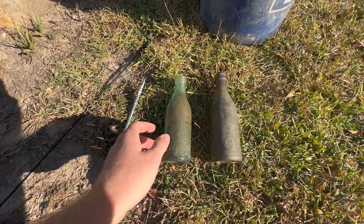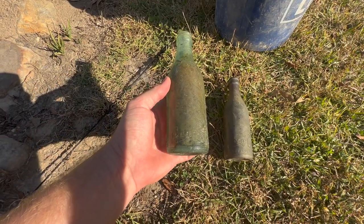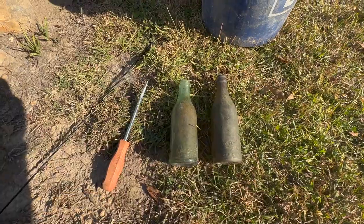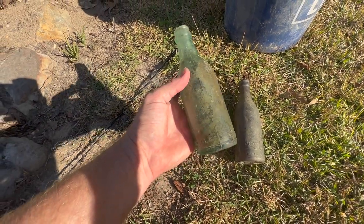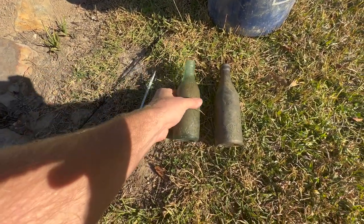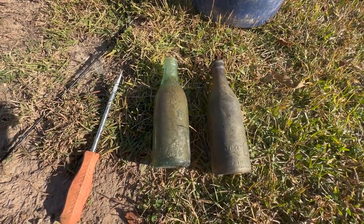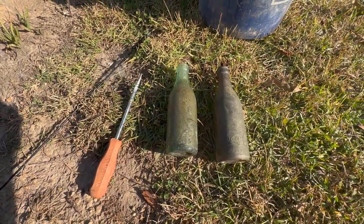These right here are the last two straight side Cokes that I found in creeks — two different creeks. You can see the one on the right is a little more baked on because it sat in the sun for a longer period of time. This one must have had a little bit faster moving water, so it's not quite as bad. However, they're both still loaded with gravel and sand on the inside. I've had a ton of people ask me how in the world do you restore these bottles and bring them back to such a shiny condition, so I'm going to break this down a little bit further than I ever have in the past.